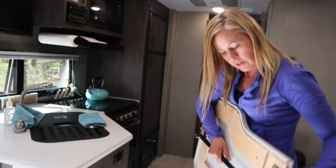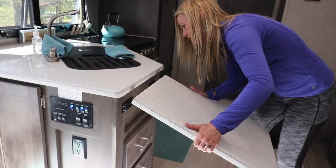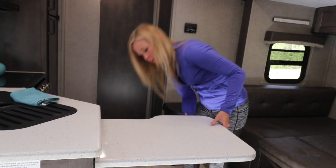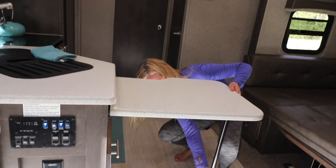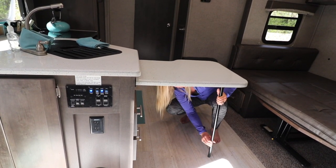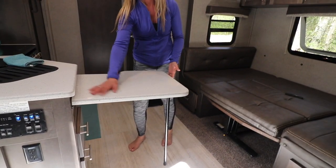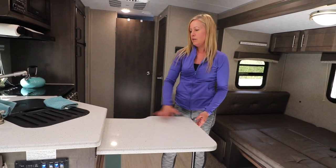Here it is — you can see where it hooks in right there. I don't use it very often but it's definitely nice to have. It comes down as much as you need and hooks in, giving you an additional foot and a half of counter space for all your cooking needs.